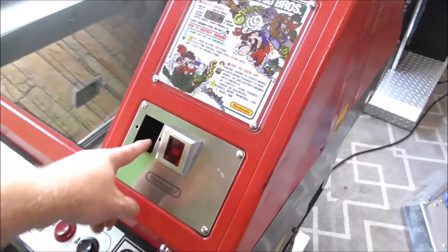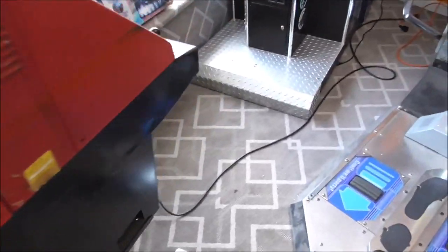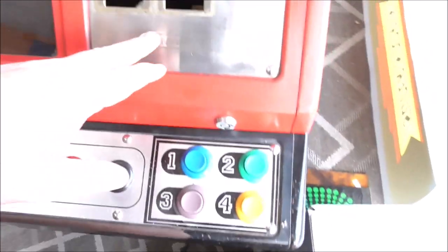It's also missing some little coin bezels. I don't know what Mike plans on doing with that — he might already have that stuff, but we'll see.